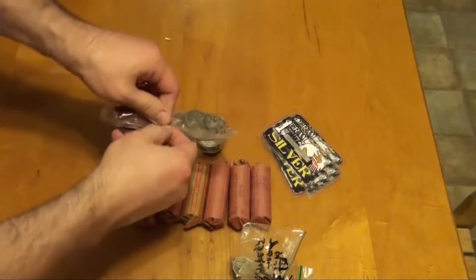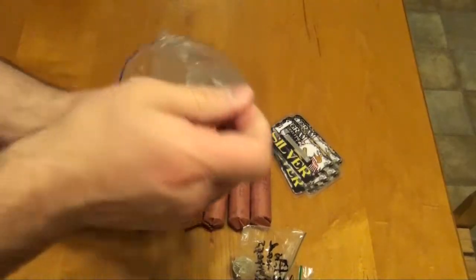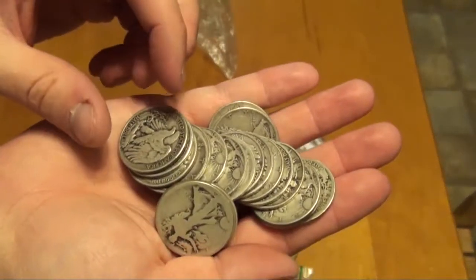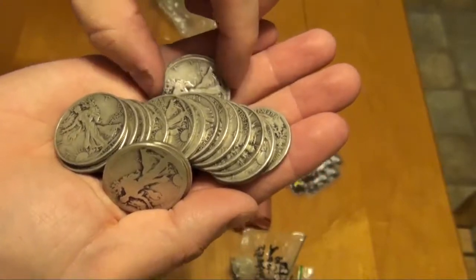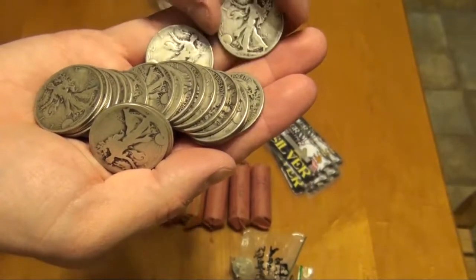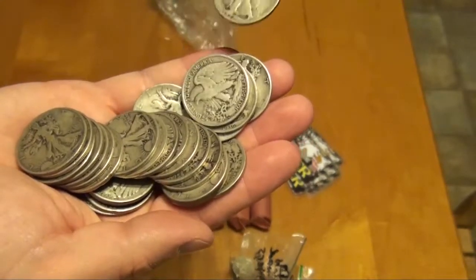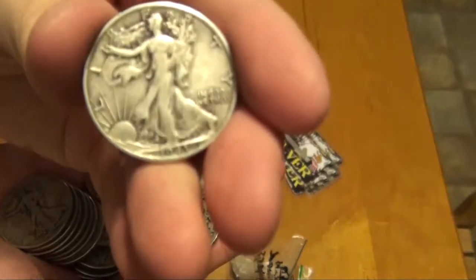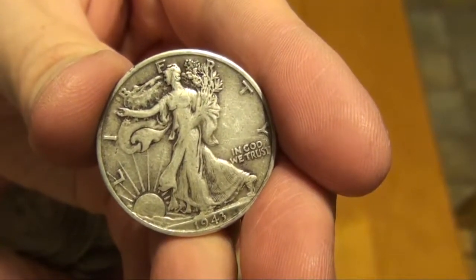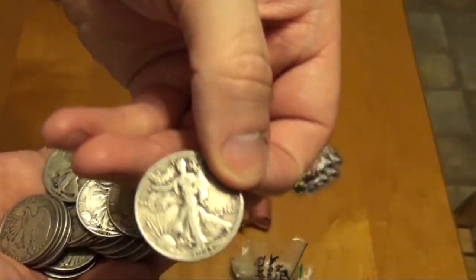Let's take a look at these Walkers. That is looking good. I don't have very many of these, and what I see here I like. These are hard to get in non-slicked-out condition. It's just... wow, look at that. Boom. It's just tough to do.